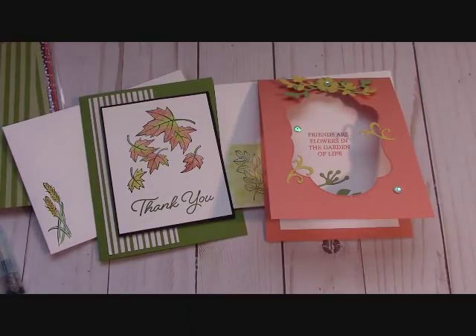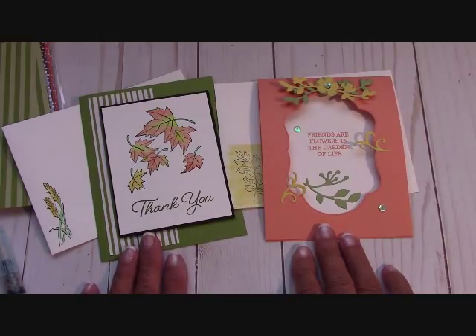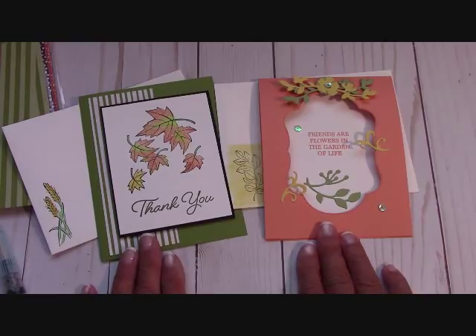Hello everyone, I'm Joanne with stampinginthevalley.com, and welcome to my craft room this weekend. We are going to be going over the free card kits for the month of August. The only thing you have to do to receive these beautiful card kits from me is order $25 in Stampin' Up! product — that's before shipping, handling, and taxes. Place an online order and I will be happy to send you these free card kits.